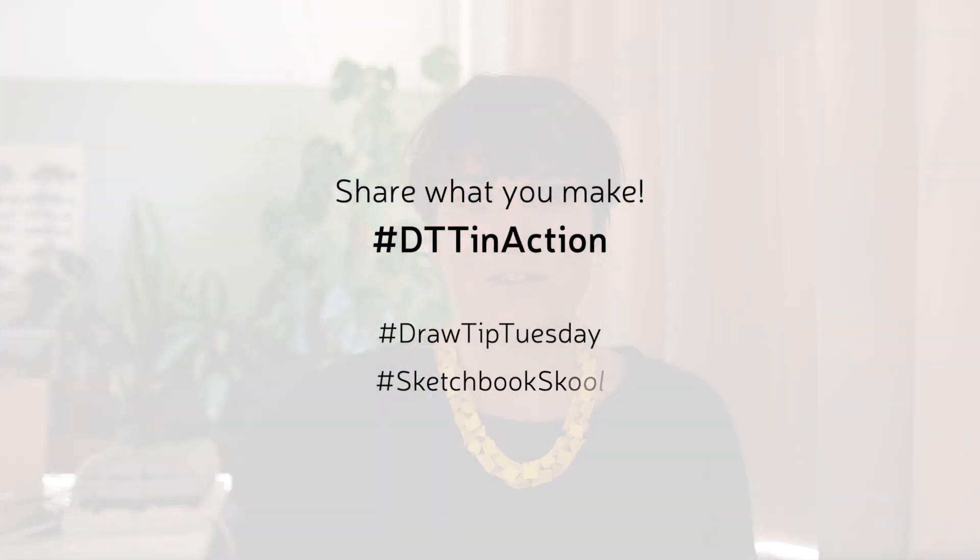That's it! How fun is that?! Now, grab a water-soluble pen and draw something. I'd love to see what you make. Share your art in any social media channel you like using the hashtag DTT in action so I can see it. I'll see you next week. Bye!